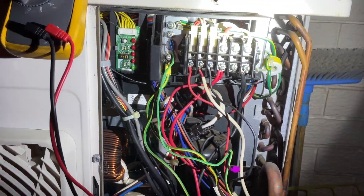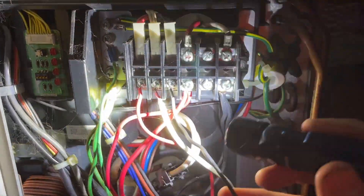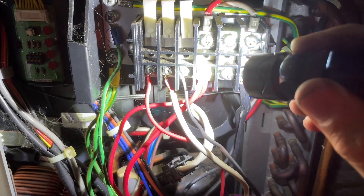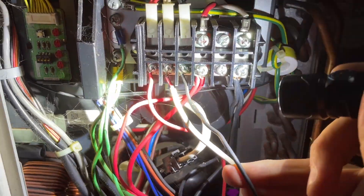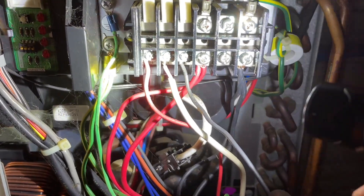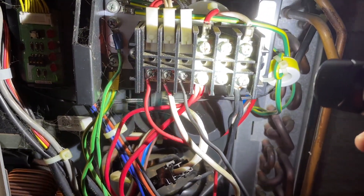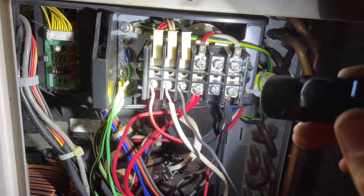What I just did was take the cable out of terminal three. With the cable in terminal three, between neutral and terminal three there is no voltage. If I check between neutral and just the terminal without the cable in it, there's also zero voltage. But if I check between neutral and the cable itself when it's outside of the terminal, there's 200 volts.